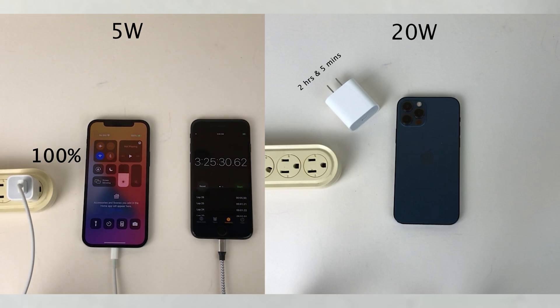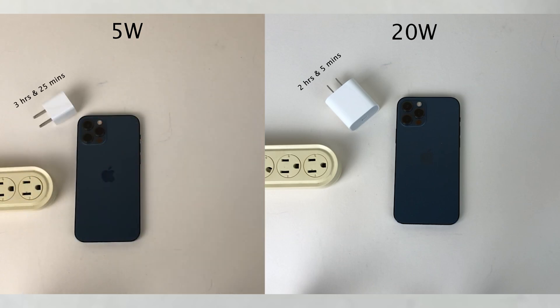There you guys have it — the 20-watt power adapter charged the iPhone 12 Pro over an hour quicker than the 5-watt power adapter. Let me know down in the comments what charging solution you use and what device you're using. Thank you guys so much for watching, and I'll catch you in the next one. Peace out.